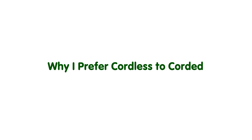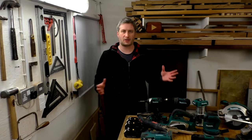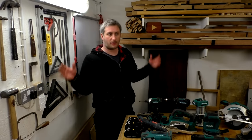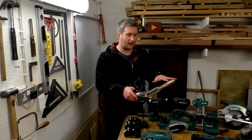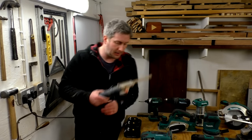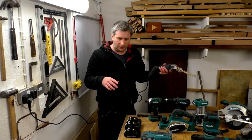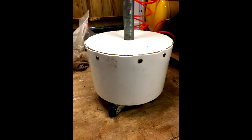Why do I prefer cordless tools to corded tools? The main reason is how my workshop is laid out. Most of the power sockets are around the perimeter, but most of my work gets done in the center at my workbench. If I plug in a corded tool over there, I've got a cable in the way of both me and my mobile camera stand, which makes things really awkward.